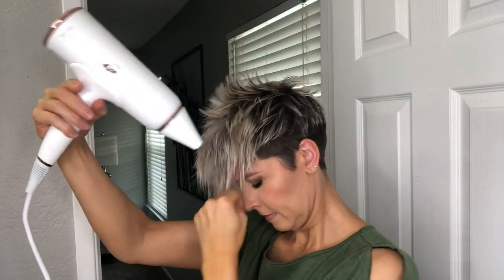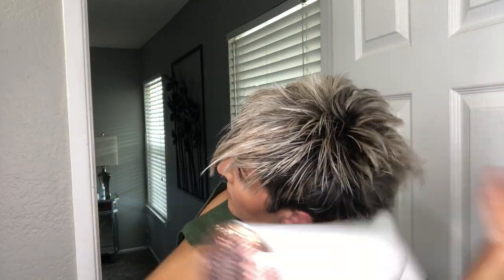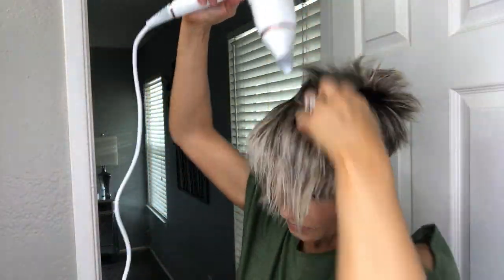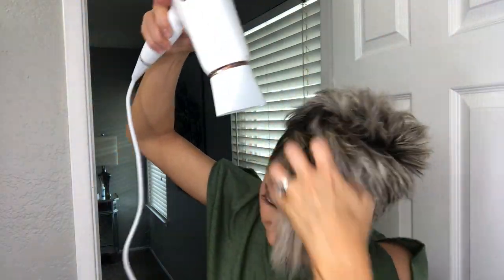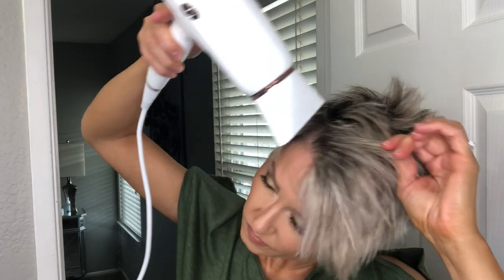Starting on high heat and high fan speed to begin blow drying.